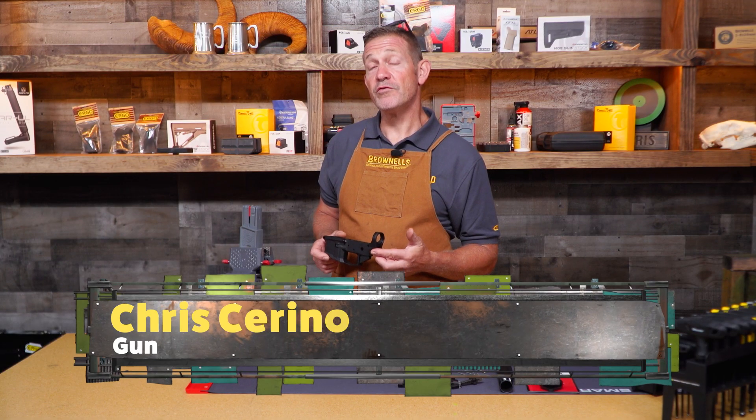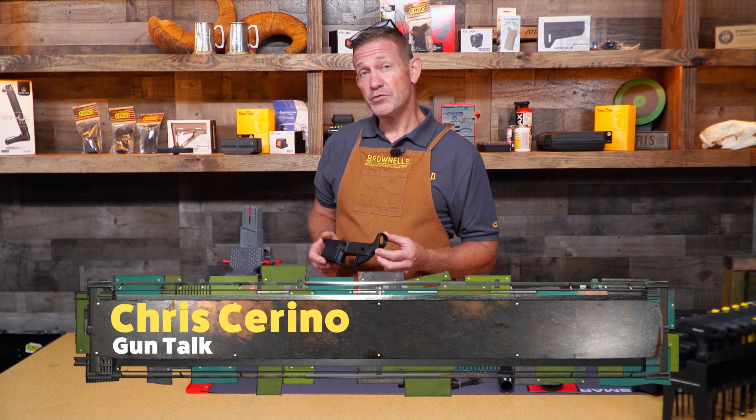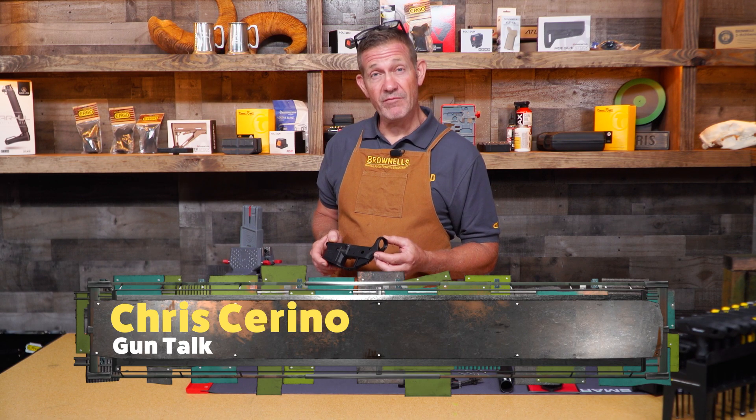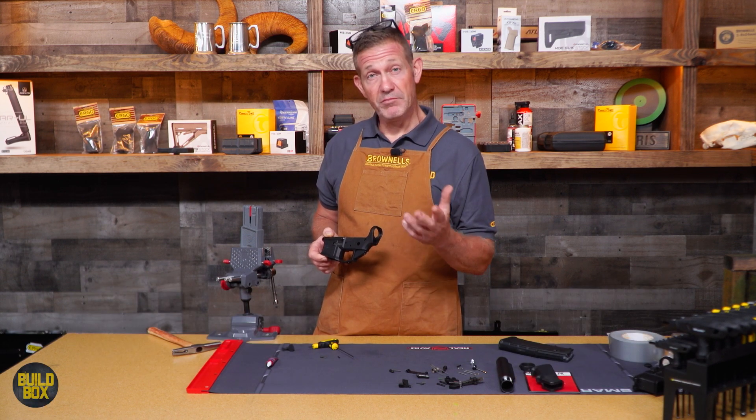Aero Precision is known for making quality AR-15 parts. Their lower receiver — like this one, the M4E1 — has some really nice features built right in.